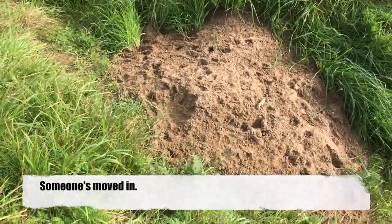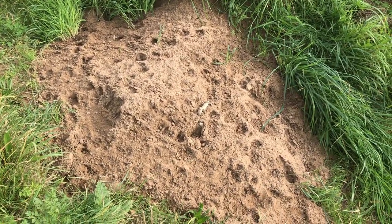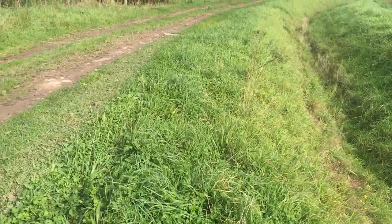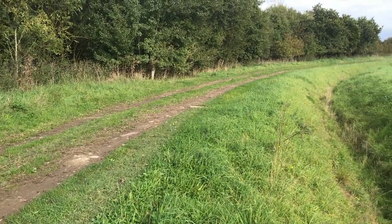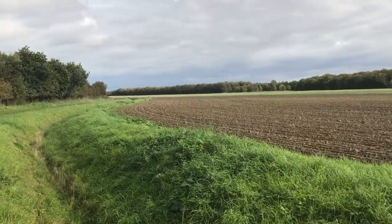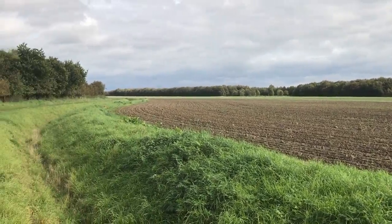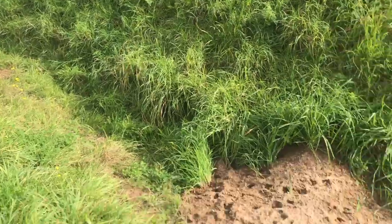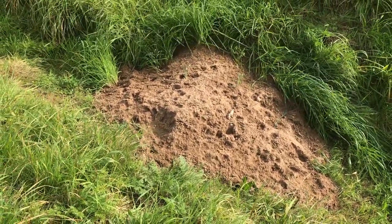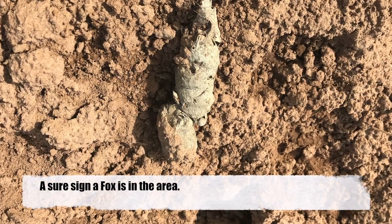Look at this — displacement of earth, footprints and fox scat here. So I reckon he's walking up this roadway. I'm going to walk out into this field and do a bit of a stakeout. We definitely have a fox here — a sure sign a fox is in the area.